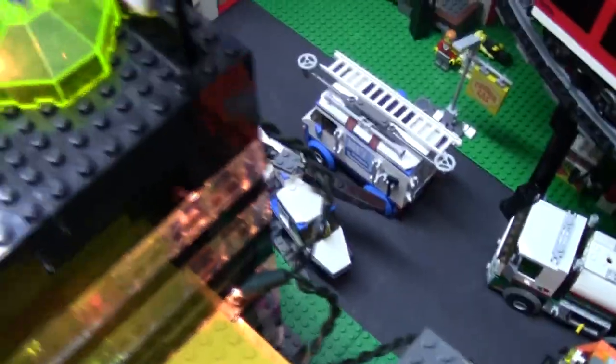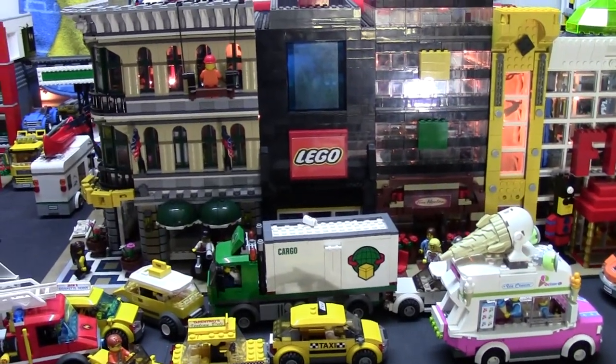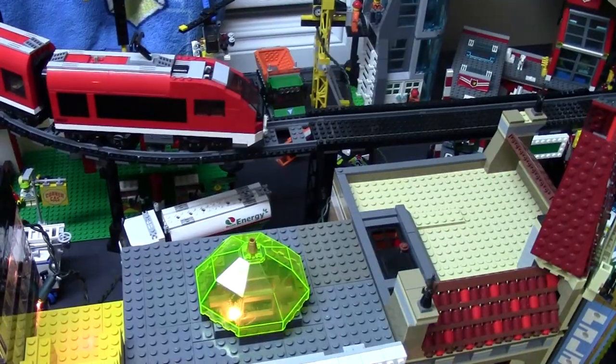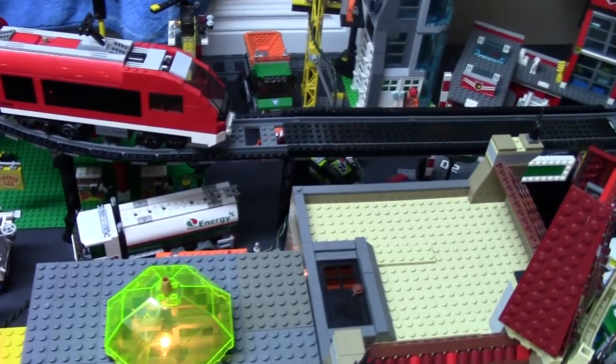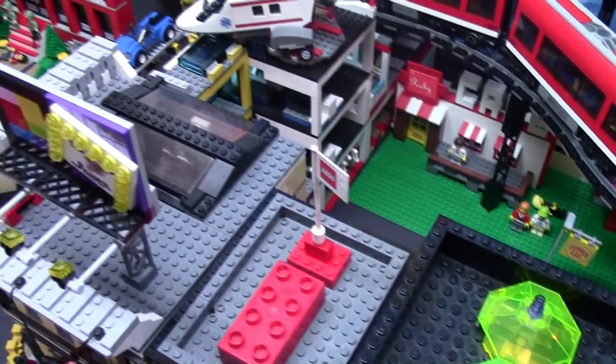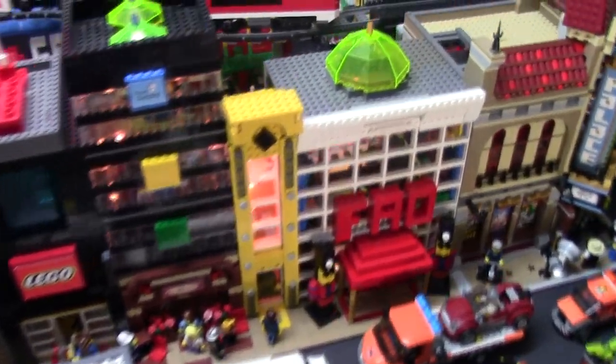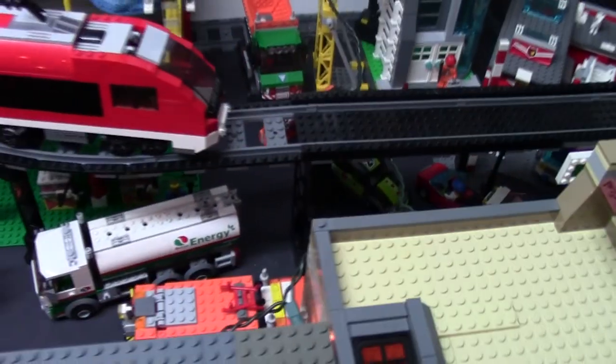Once I ran my lights into the buildings, I just made sure I couldn't directly see them when looking at my city. If I look closely I can see them in some buildings, but since nobody's really looking for them I didn't worry about it too much. I had to find a spot to plug it in. My LEGO room is designed weird so the 20 lights of the first strand are used just here, lighting up these six buildings.